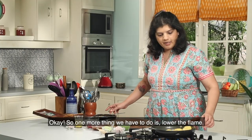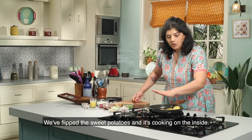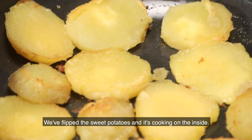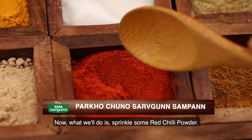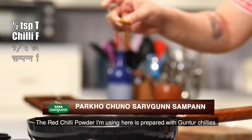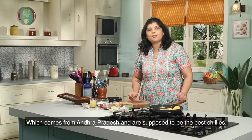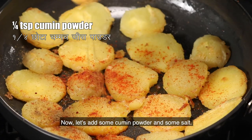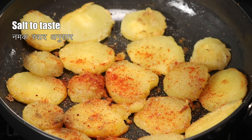We have to slow the flame down. I am going to put it on the underside. Now I am going to add a little red chili powder. I am using red chili powder made from Guntur chili, which comes from Andhra Pradesh — it is supposed to be the best chili. I will also add a little jeera powder and some salt, not too much, just a little.